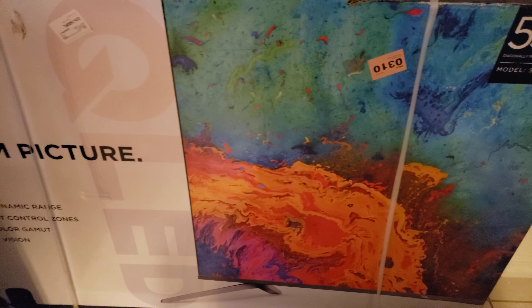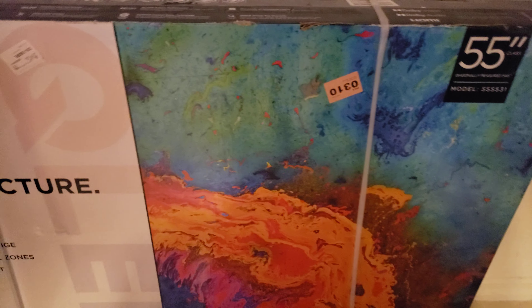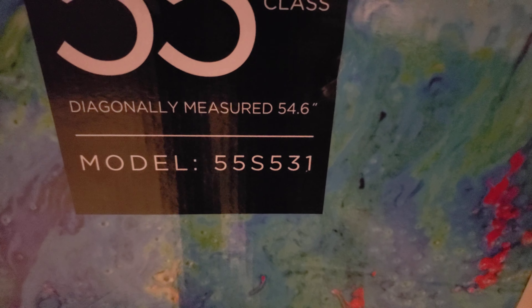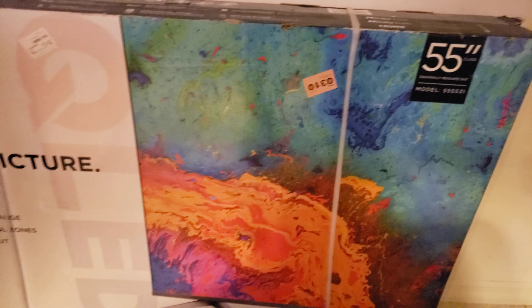So my dumbass had no idea that this was last year's model because I don't really follow the 5 series too much, and I was just buying it to get it in. Then somebody told me, 'Oh, so not the new 5.4.6 model?' I was like, what? You're totally right — I don't know how I messed that up, but I totally messed that up.